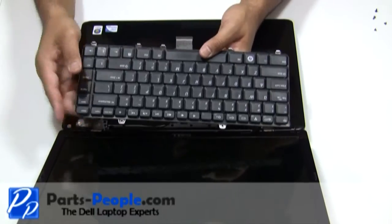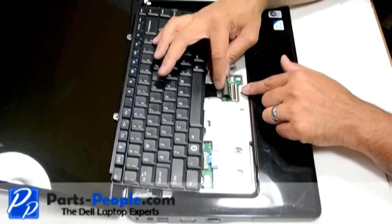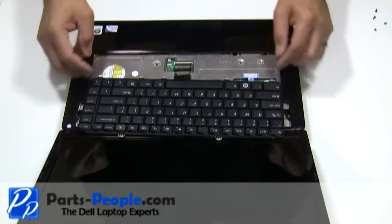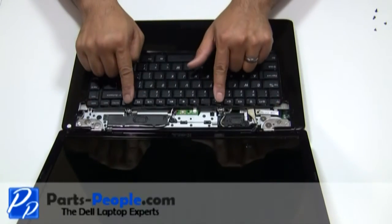Place the keyboard cable into the motherboard connector and press down on the latch. Place the keyboard into the palm rest, aligning the tabs on the bottom of the keyboard to the palm rest. Screw down the top of the keyboard.